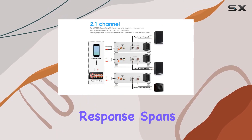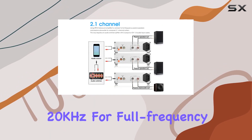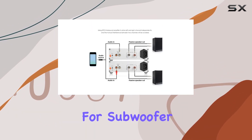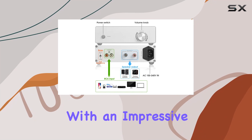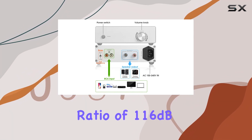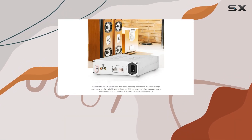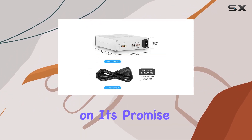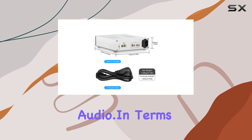The frequency response spans from 20 Hz to 20 kHz for full-frequency audio and extends down to 10 Hz to 95 Hz for subwoofer enthusiasts. With an impressive signal-to-noise ratio of 116 dB and total harmonic distortion of 0.001%, this amplifier delivers on its promise of high-quality audio.